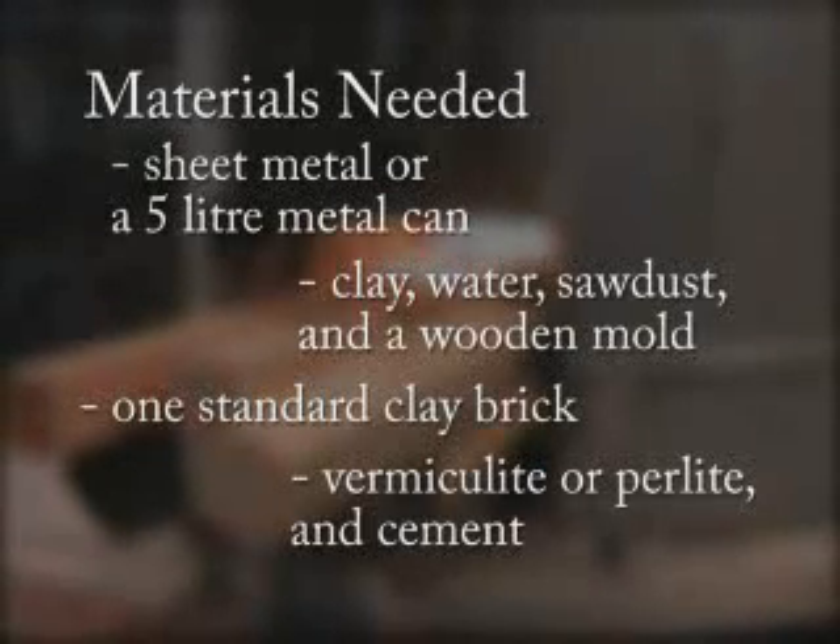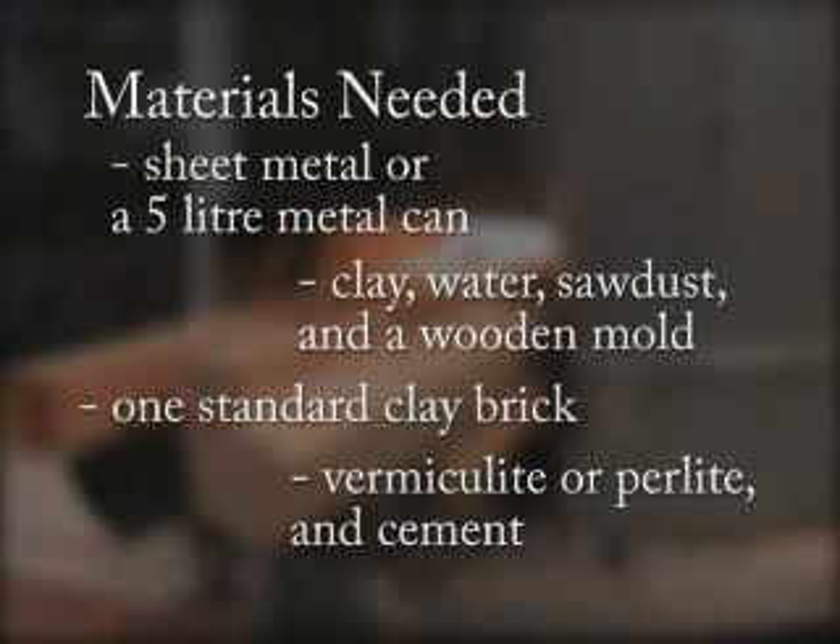You will also need water, sawdust, and a wooden mold to make refractory bricks for the combustion chamber, as well as a small amount of vermiculite or perlite and cement to make a lightweight fill that will be used to secure the combustion chamber in the stove body.